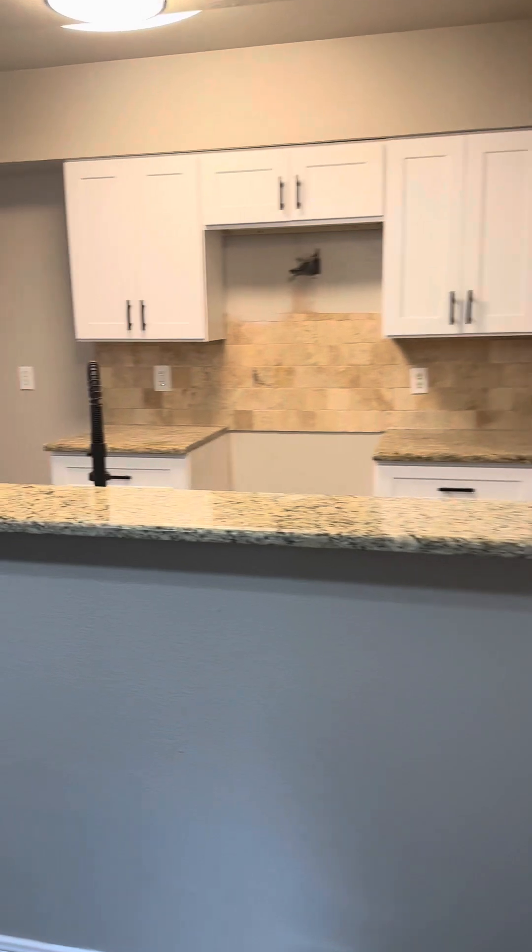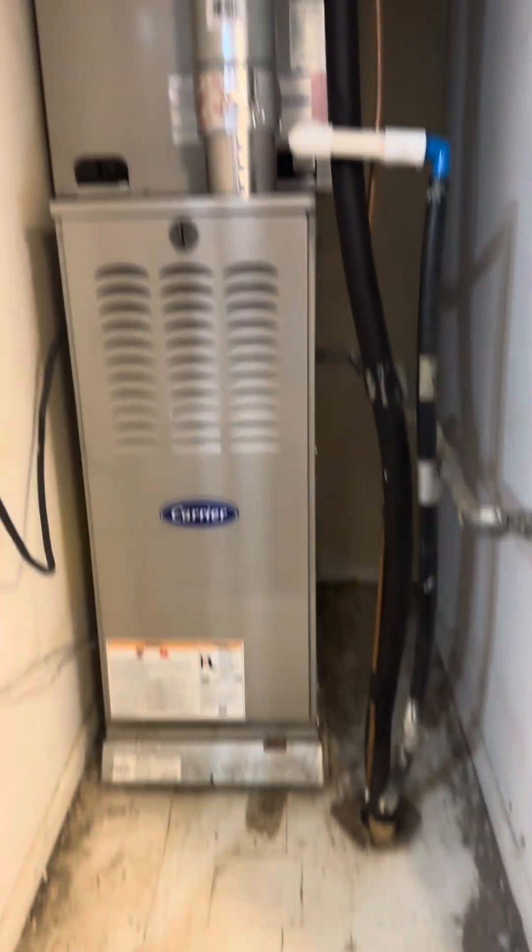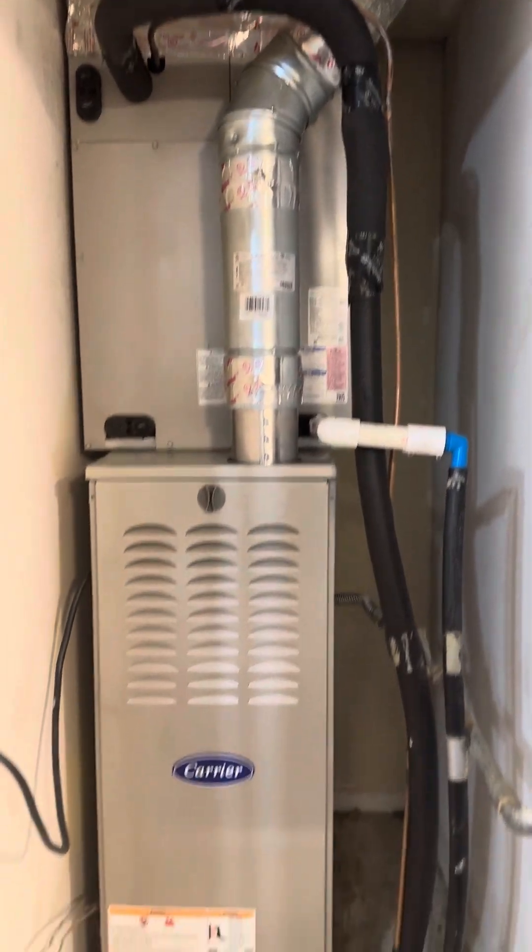Of course, we need appliances. All the hardware's in. Here's your AC unit — brand new.